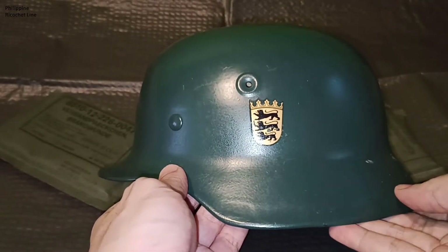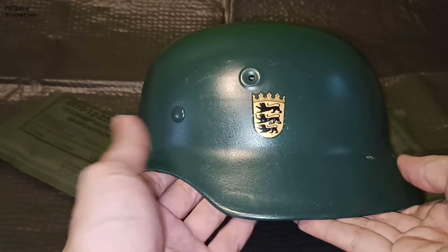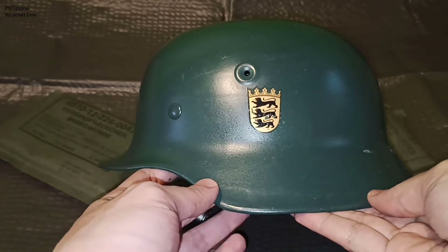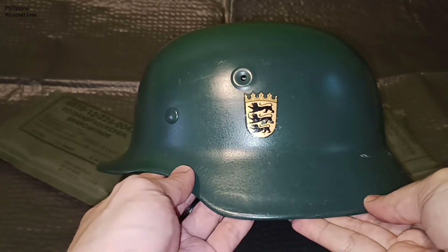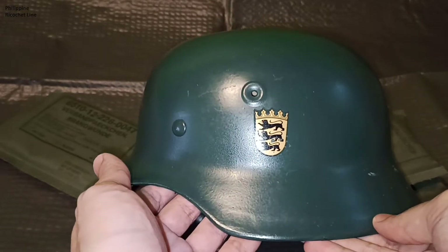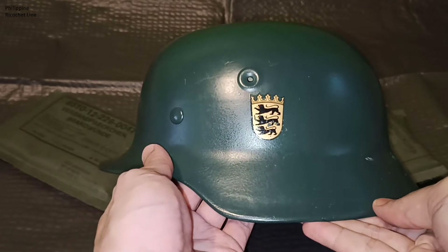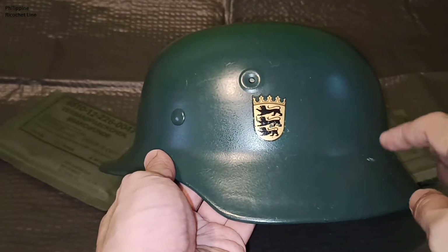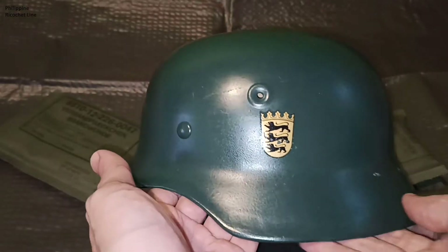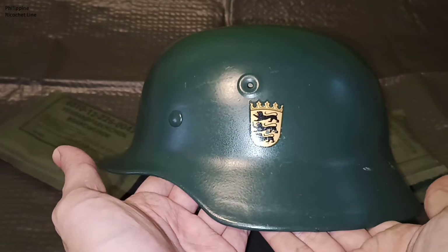Initially, they used a small batch of recycled World War II M42 Stahlhelms, but those were phased out — I think because they were not allowed to use Wehrmacht gear — so they made helmets such as this one, which are very similar to the German M40 Stahlhelm.